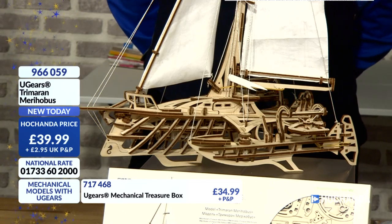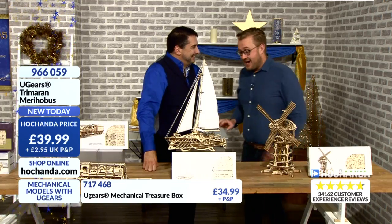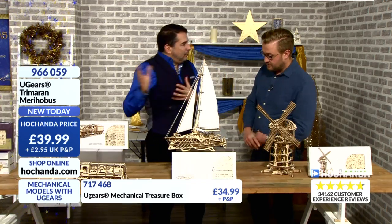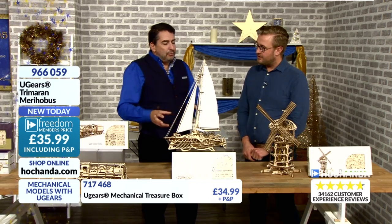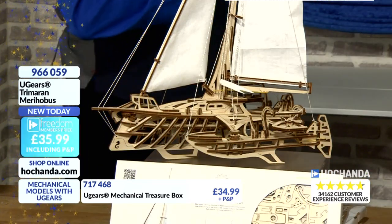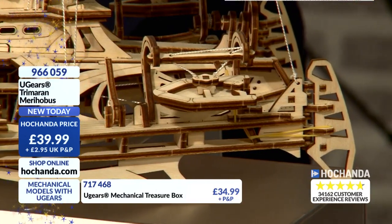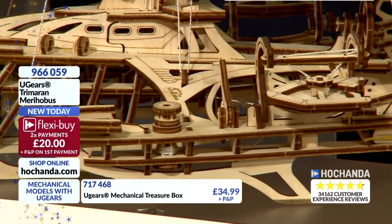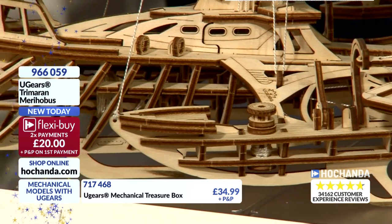Is it a silly question — how long does it take? There is no silly question. The jewellery box is probably around five to six hours. This trimaran, you're probably looking at at least 12 to 13 hours maybe. Some of these things, if you are good at it, you don't want it to be over too fast — you want to enjoy it. It's mindfulness — enjoying the process. Again £39.99, or if you can stretch to £18 today as a Freedom member, that's all you need to pay right now. Product number 966059.